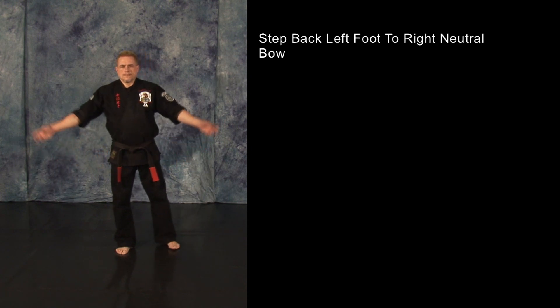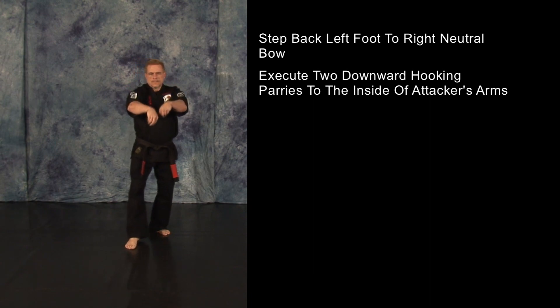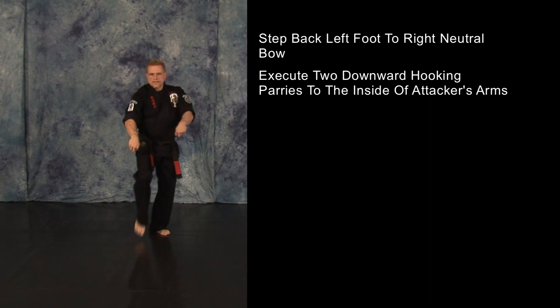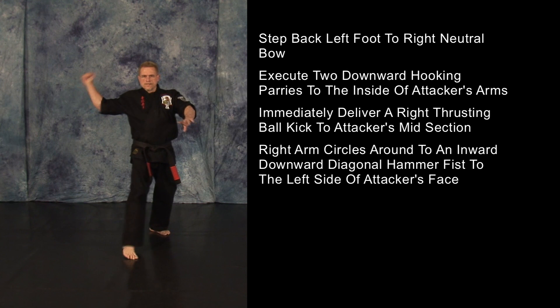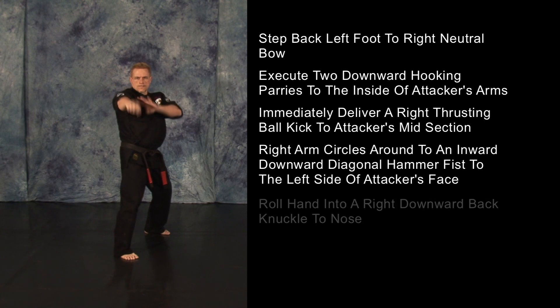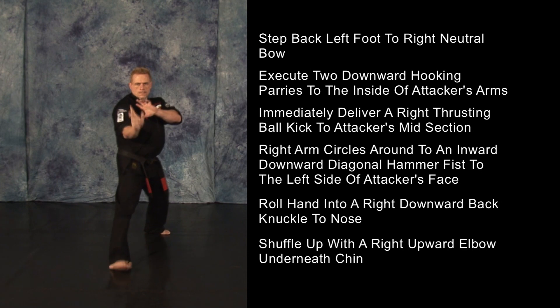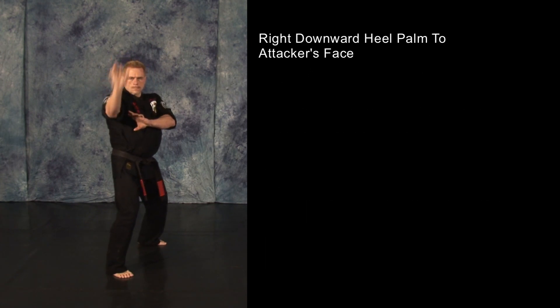Step back with your left foot into a right neutral bow as you execute two downward hooking parries to the inside of your opponent's arms. Immediately deliver a right thrusting ball kick to the opponent's midsection. The right arm will continue to circle around to an inward downward diagonal hammer fist to the left side of your opponent's face. Roll that into a right downward back knuckle to the nose. Shuffle up with a right upward elbow underneath your opponent's chin and a right downward heel palm to his face. Let's cover out.